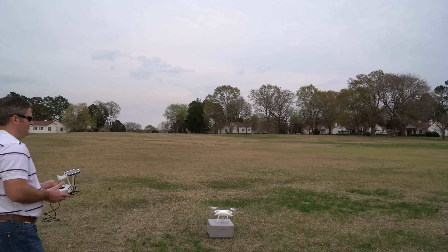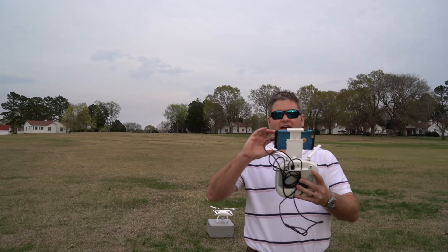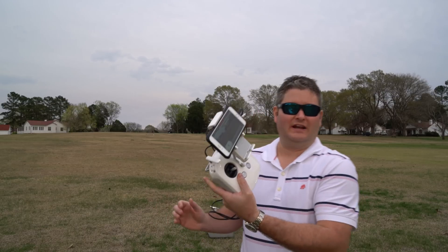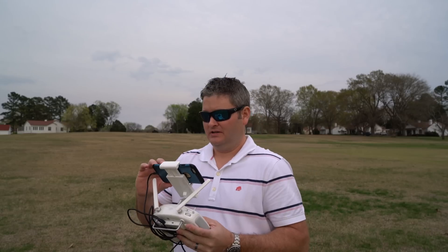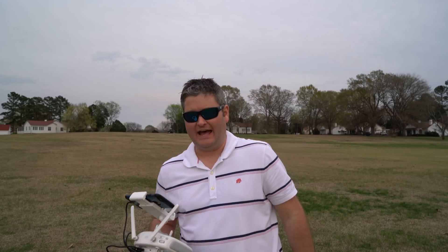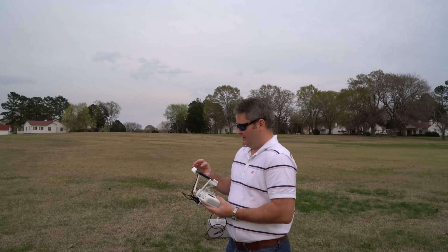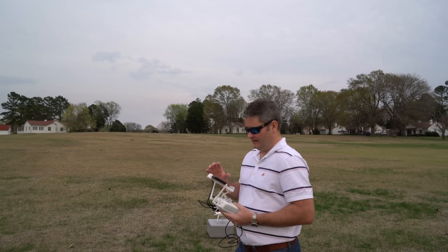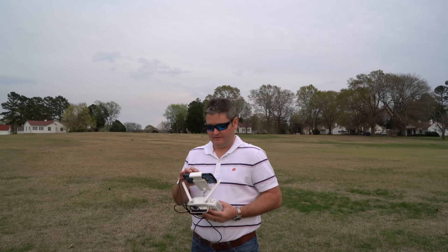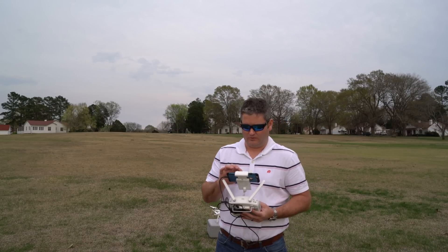A little bit of wind kicked up there and made it a bit more challenging. But I'm still at 29% battery, and I've flown a really long flight — first the active tracking session and then this flight. So again, I really like the Phantom 4.